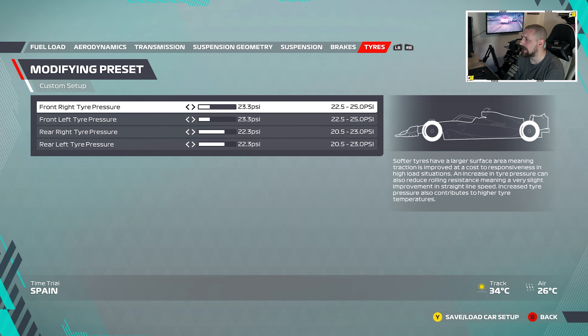Rear tyres are 22.3 psi. So that is my race setup and that is what I will use in Spain — it's what I've found that works so far. I'll use that for 25%. If you like that, give me a like and a subscribe and check out my other videos.